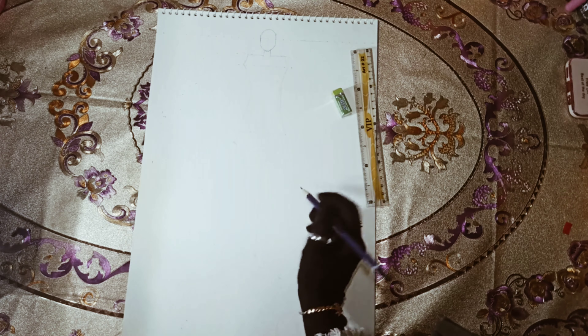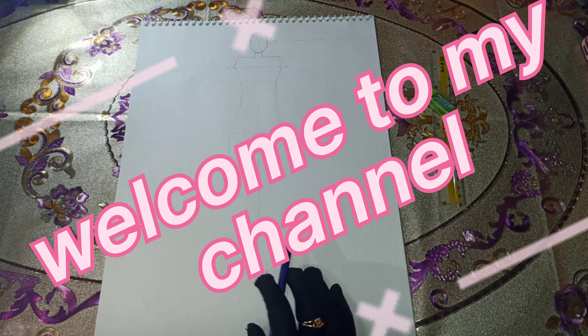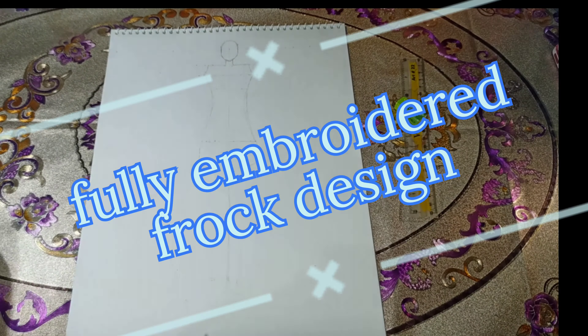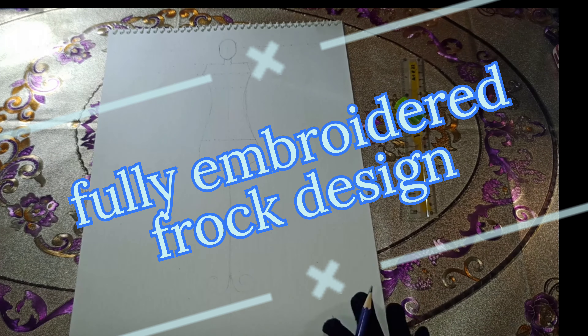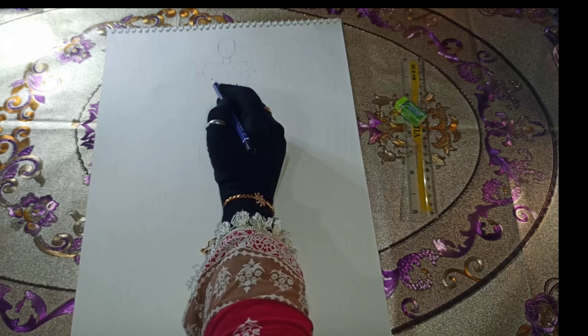Hello viewers, I believe everyone is doing well. Welcome to my channel. Today our design is a fully embroidered frock design, which will have quite heavy work on the frock. So let's begin.